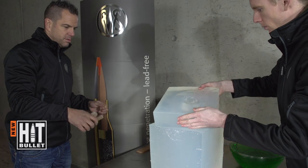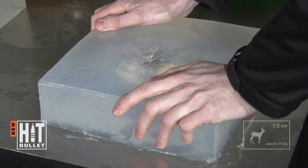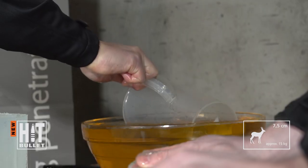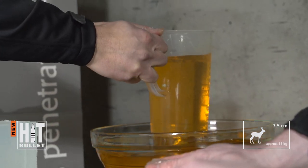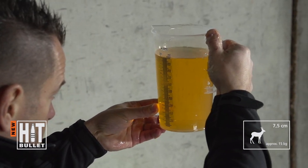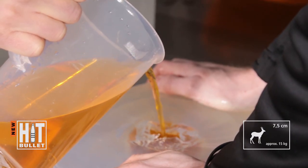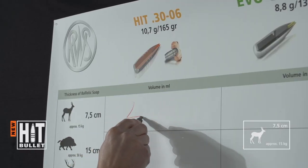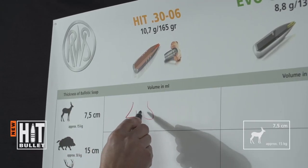The first slice ends 7.5cm from the point of impact and shows the effect a bullet produces in small game. Coloured water — orange for RWS HIT — is used to measure the volume of the cavity in the first slice.